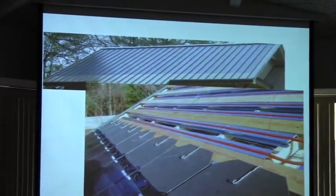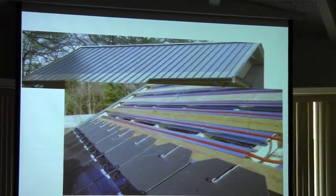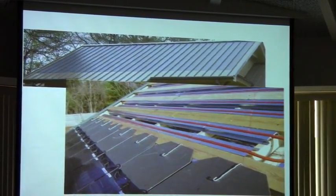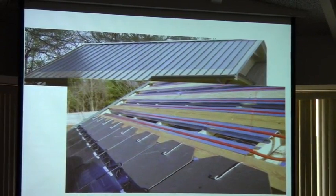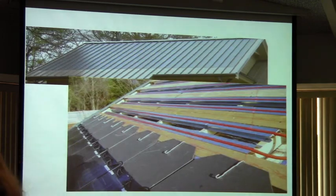Underneath the panels we're actually cooling them, because we've got that circulating hot water system running under them. We're pulling the heat away from the roof with the hot water system and cooling the photovoltaic panels — and that makes them a little more efficient too. It's a solar sandwich. And it's also cooling our attic, keeping some of that heat out.